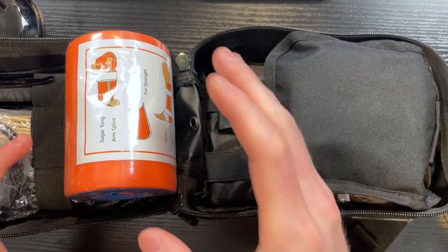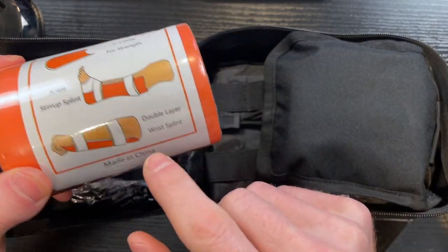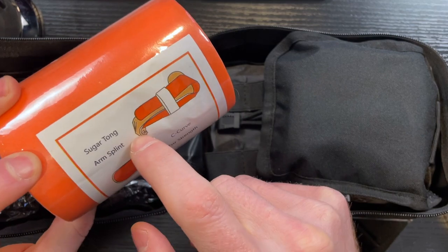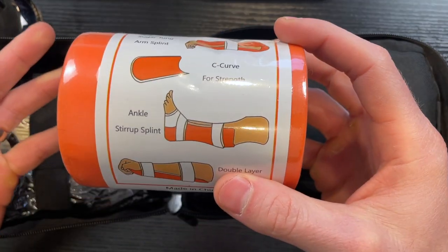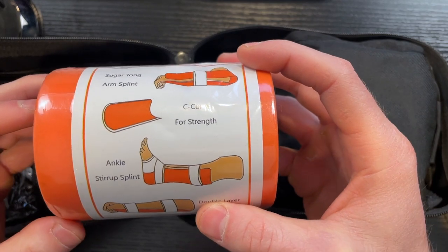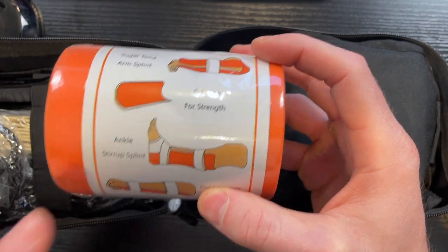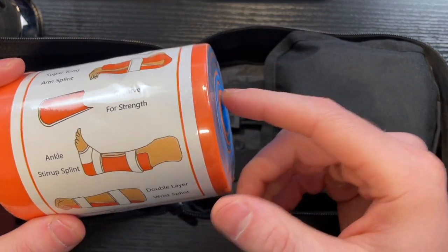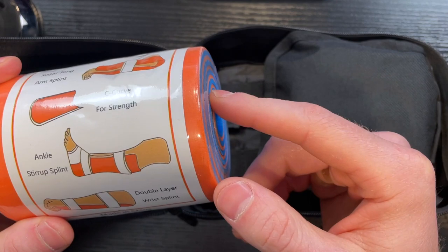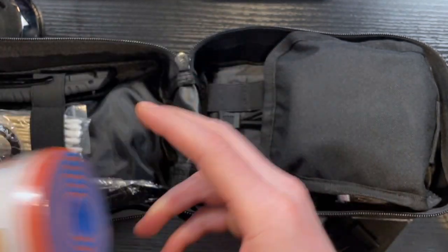Once you open this up, the first thing you're going to notice is this splint. It's really good that they included it with some explanation of how to actually use it. If you're a hiker, a hunter, or even just going to kids' soccer games, inevitably somebody's going to roll an ankle, hurt an ankle, or break a wrist. This is really good to have on hand to make sure everything stays still. I've seen a lot of first aid kits — many of them don't include this — so I'm glad they did for just your basic everyday first aid kit.